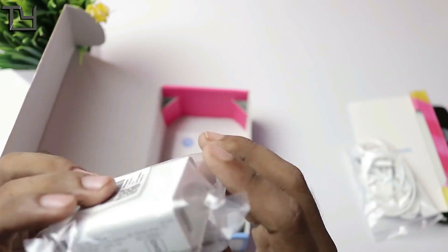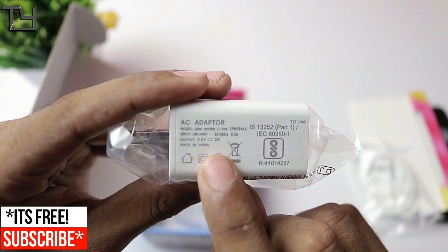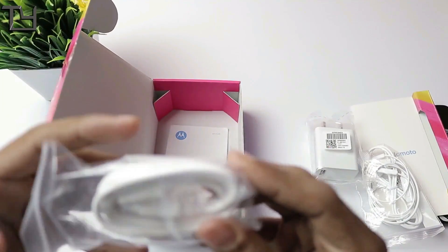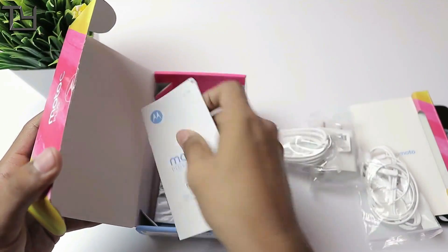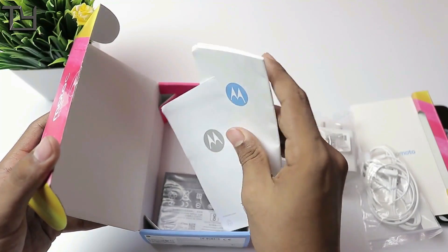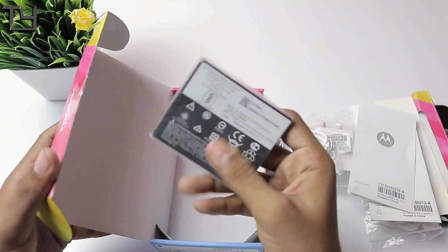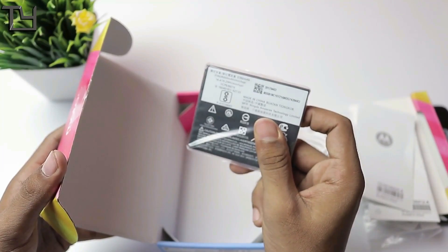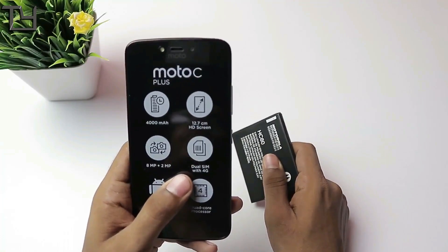Here is the charging brick. Motorola claimed it's a 10-watt rated charger, and yes, it is — a 5.2 volt, 2 ampere charger, which will charge your 4000mAh battery of the Motorola C Plus very fast. Here is the charging cable — not Type-C, it's a USB micro USB 2.0. Some paperwork which I'm not going to read. And here is the replaceable 4000mAh battery, which I personally think is a great advantage.